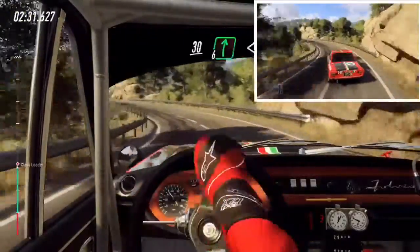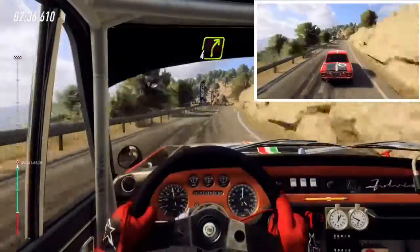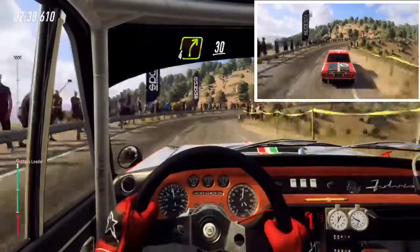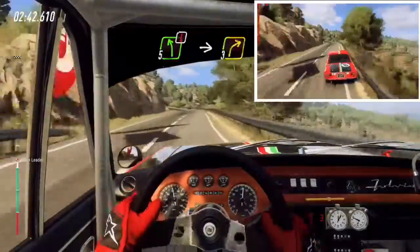30, 6 right, opens of a long crest, 30, 4 right long, 30, 5 left long, into caution, 3 right tightens.